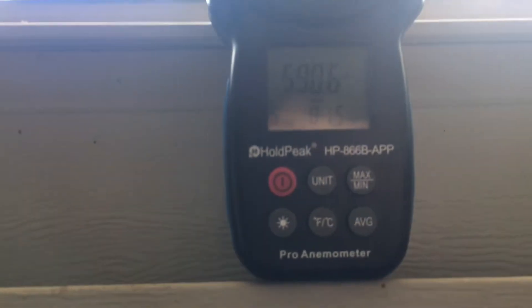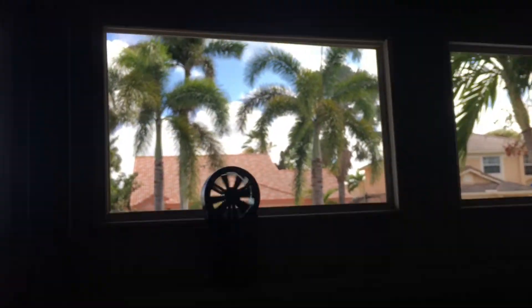You guys can see that's the temp. This is where the fresh air is coming in — I just popped out two windows. I built an insulated room inside the garage. I'll do a better build video on that later — I'm showing you the build-out in another video.